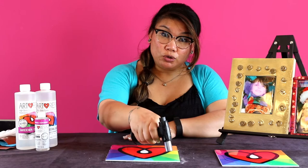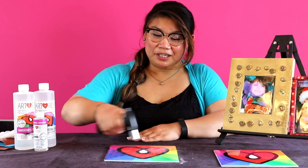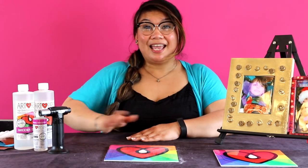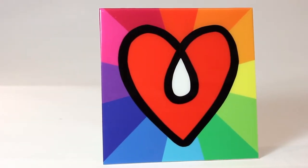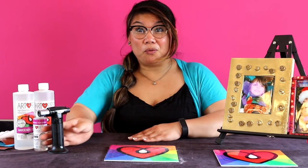Take your torch and go back and forth in an ironing-like motion. You don't want to go too close and you don't want to go too far — you just want to barely kiss the surface of the resin. Once you're done torching, cover your piece, and in 24 hours you're gonna be left with a smooth and clear touch-dry finish.